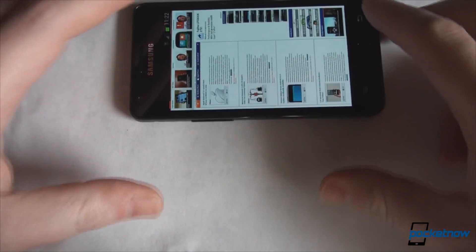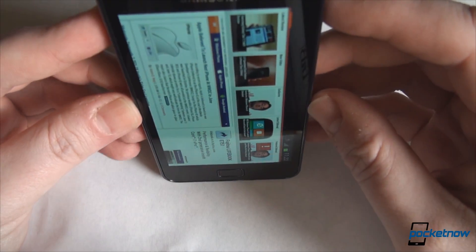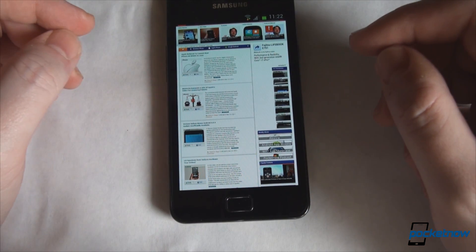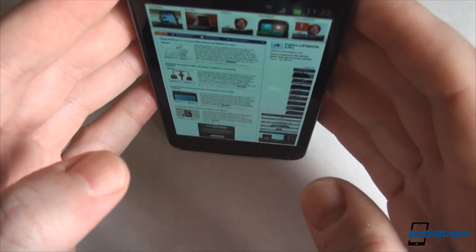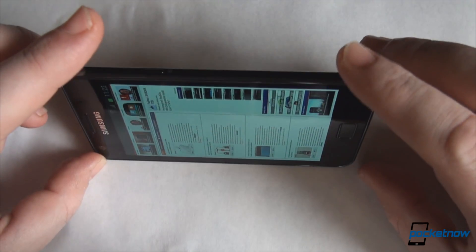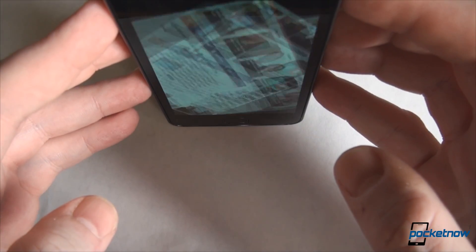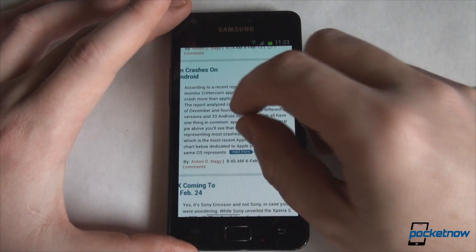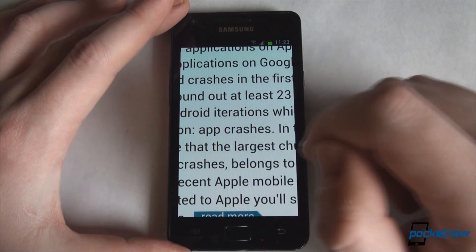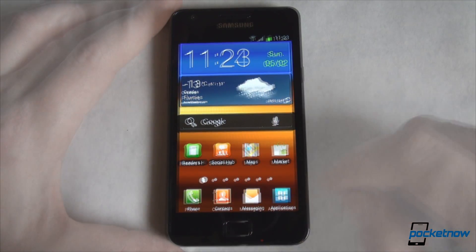Let's see how screen rotation is. It's not instant, but Ice Cream Sandwich brings that Windows Phone 7-like animation when you tilt the phone, which is now common to many platforms — iOS also does that — so instead of just presenting you with the new view, you get a small rotation animation, though that also adds to the rotation time. Rotation is quick, browsing is quick, zooming and panning are also quick, and the new Roboto font is very readable on this device.